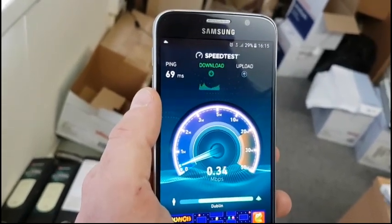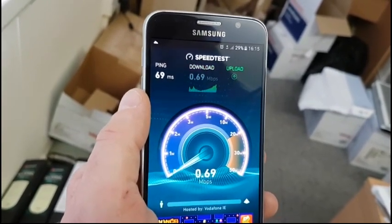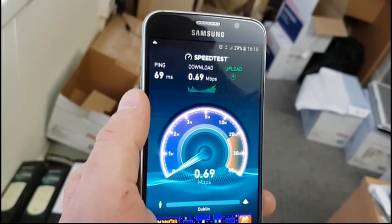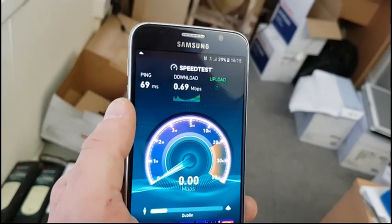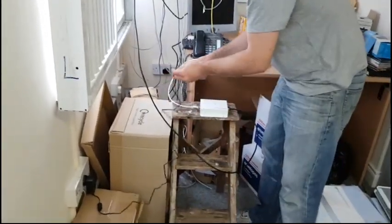You can see the download is rubbish — I'm getting like 0.6 megs down. And the upload — I can't even upload, the signal here is just absolutely terrible. So now what we're going to do is plug in the repeater and power it on.